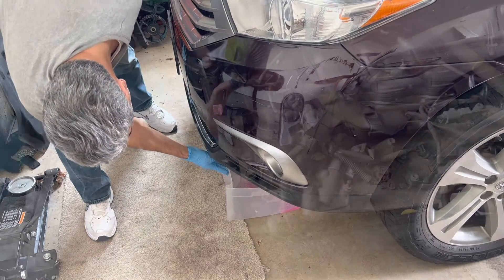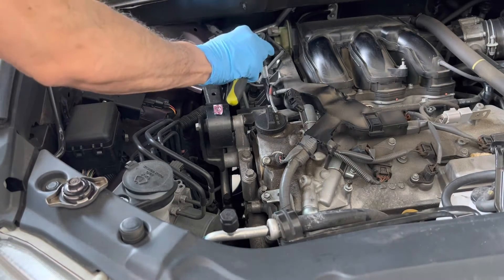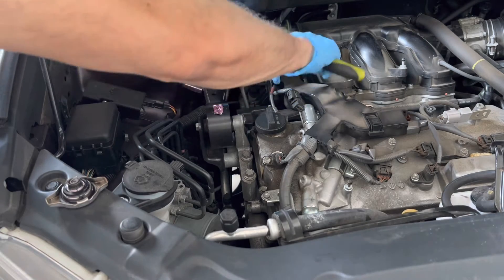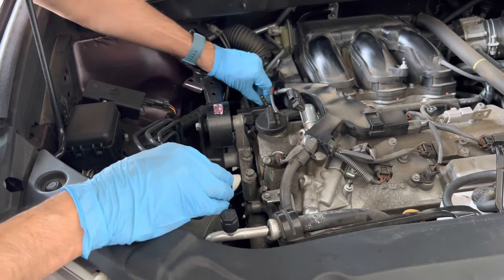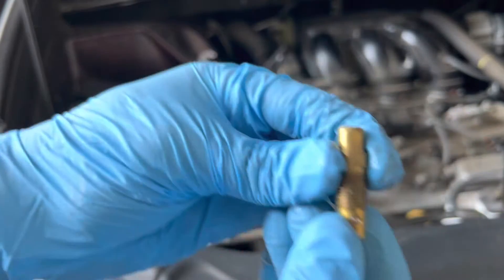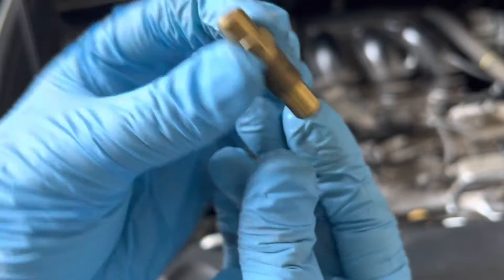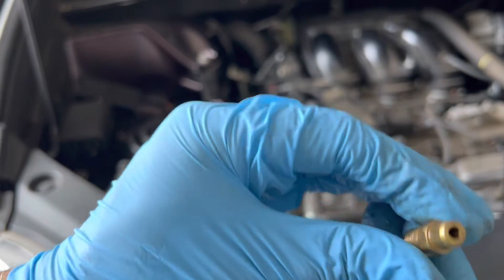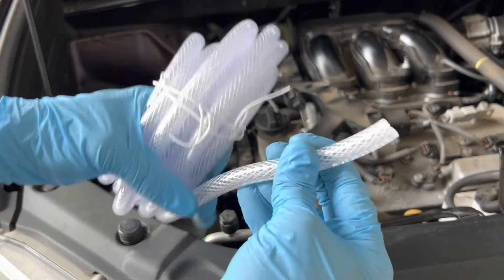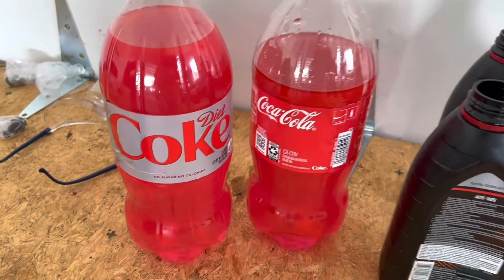It started draining. I have confirmed that the bleeder valve is 10mm, so let's crack it open. This is what it looks like. I'll put a tubing on it - I had this plumbing pipe with me and it is the right diameter. This is the total coolant which has been drained - it is almost two liters.